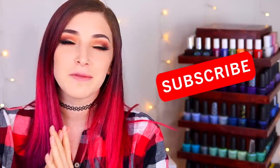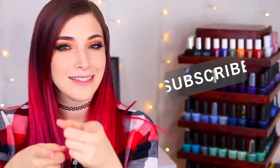What's up guys? It's Kelly and today I've got another swatch and review for you. Make sure you hit that subscribe button and the notification bell so you don't miss out on new stuff, and let's get started.